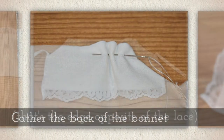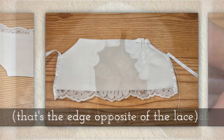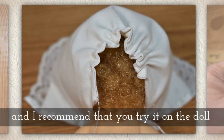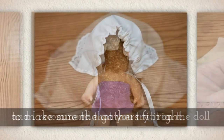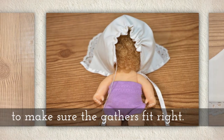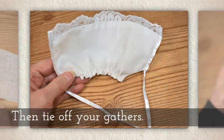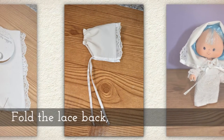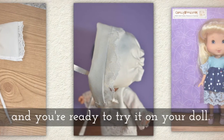Gather the back of the bonnet — that's the edge opposite of the lace. I recommend that you try it on the doll while you're working on gathering to make sure that the gathers are really going to fit correctly. Then tie off your gathers. Now fold the lace back to form a cuff and you're ready to try it on your doll.